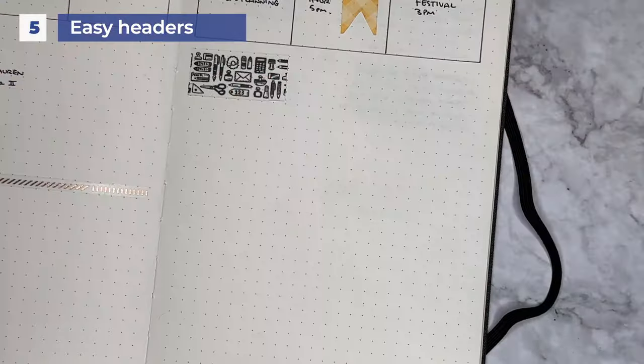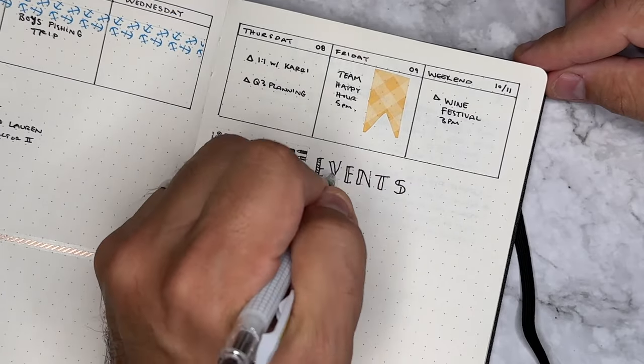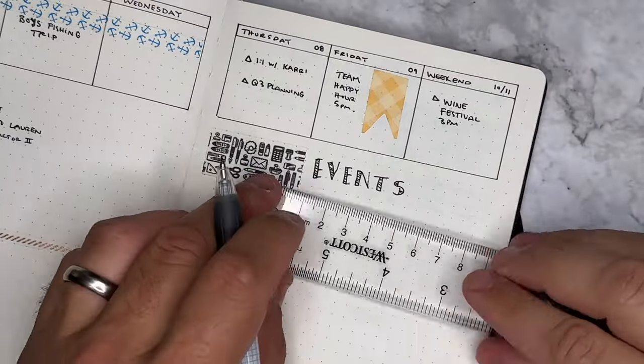A fifth way you can functionally use washi in your bullet journal is to use it for headers. Just pull a piece across, cut it off where you have it, and put events, days of the week, or anything else you need to call out.